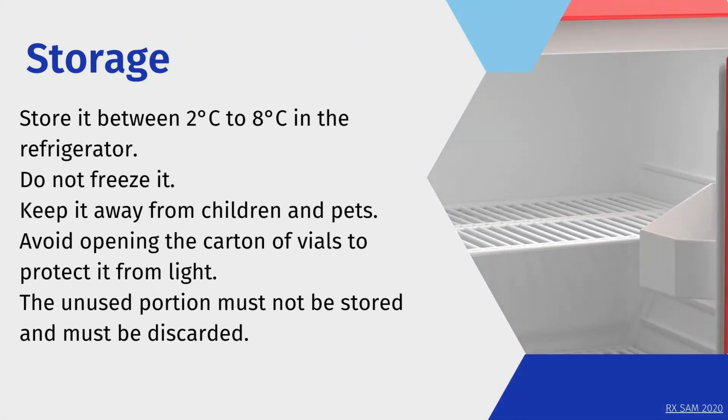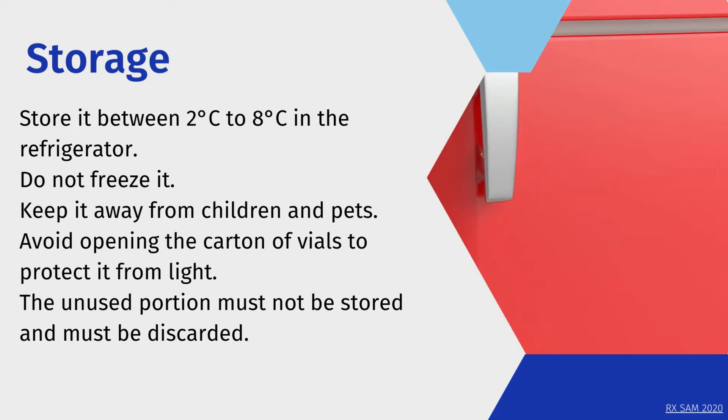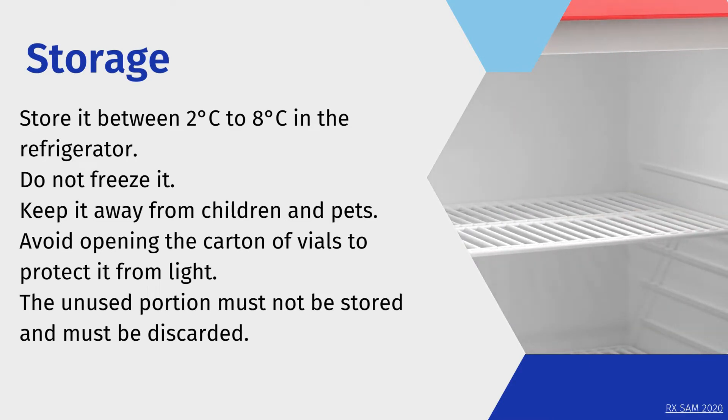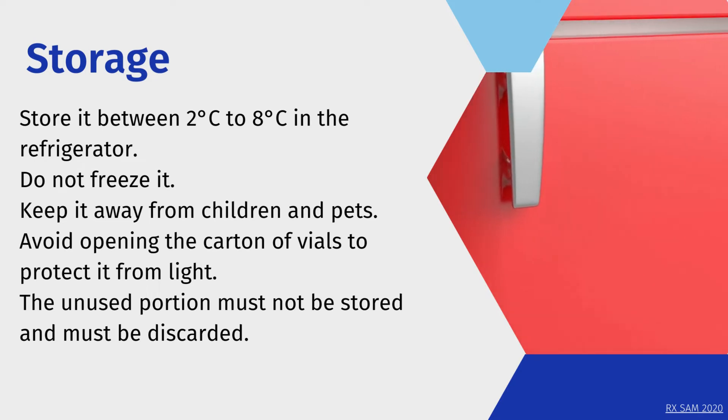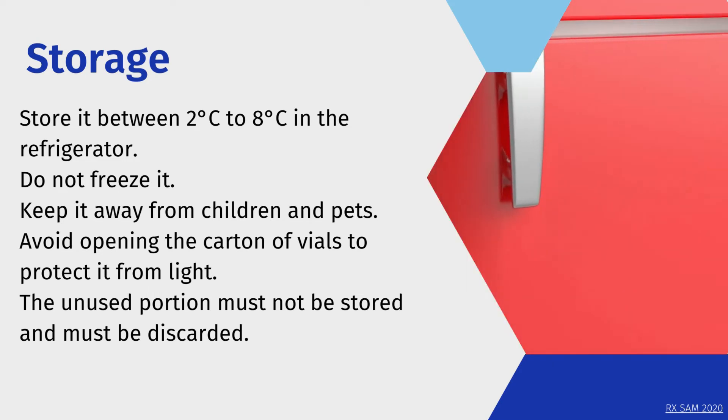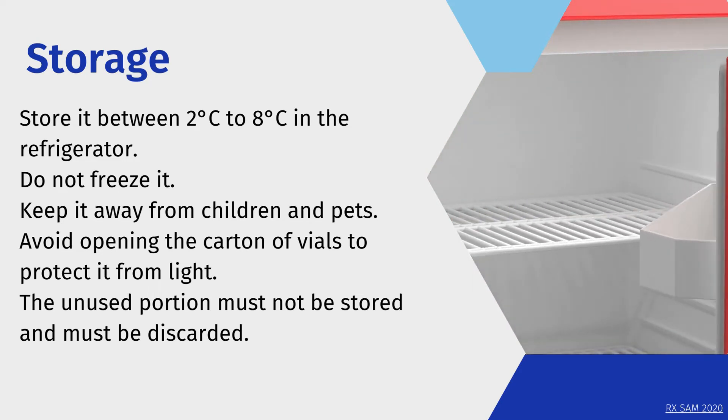Storage: Store it between 2°C to 8°C in the refrigerator. Do not freeze it. Keep it away from children and pets. Avoid opening the carton of vials to protect it from light. The unused portion must not be stored and must be discarded.